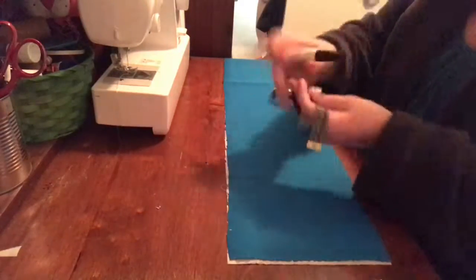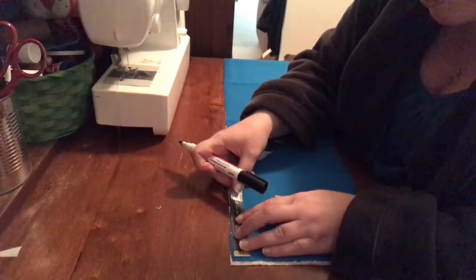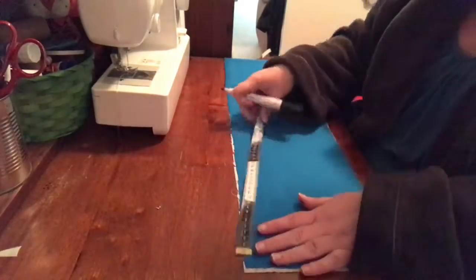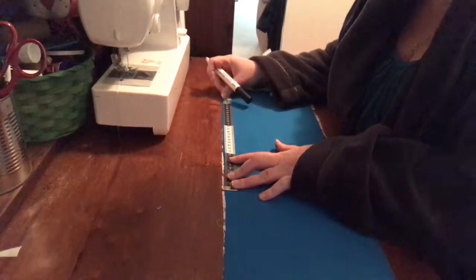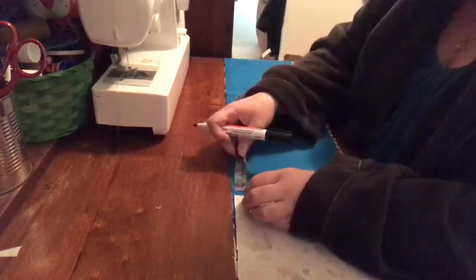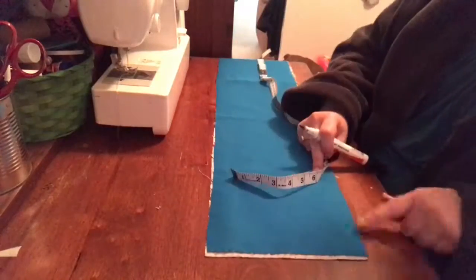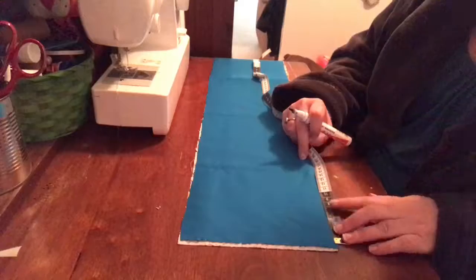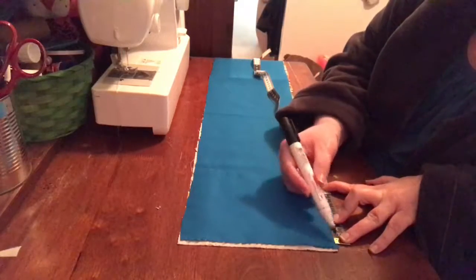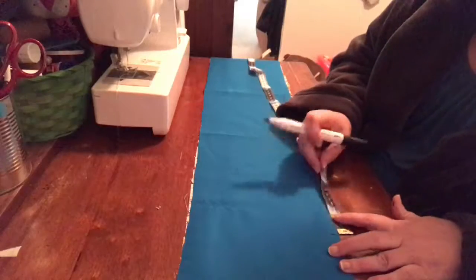So once you've done that, lay your pieces out together right sides facing in, so that as you sew you've got the outside on the inside. And you're going to measure starting from the selvage, 20 centimeters and mark every 20 centimeters. Down the bottom, you're going to make a mark at 10 centimeters, and then mark every 20 centimeters from there.